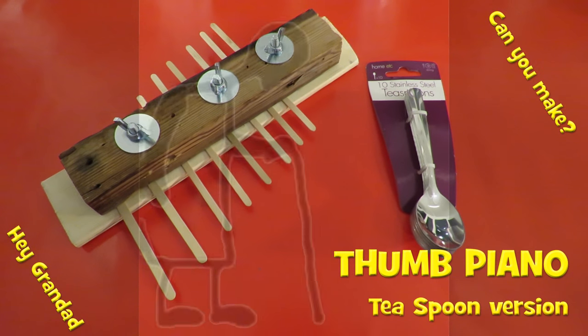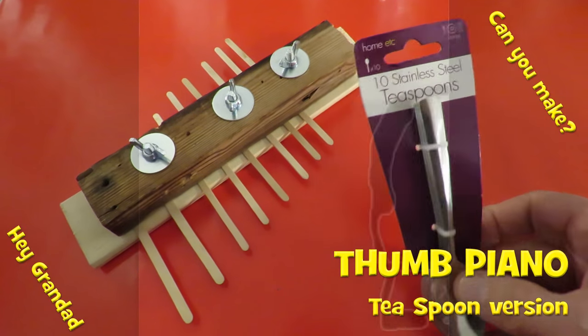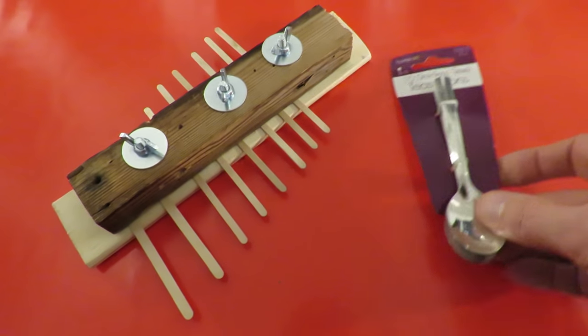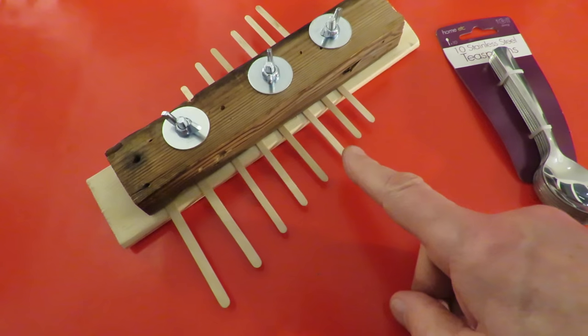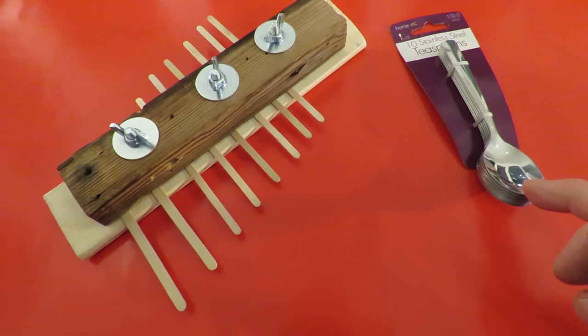Hi guys, Poundland today. Brought some stainless steel teaspoons to see if I could change the tone of my thumb piano — do away with the coffee stirrers and try using some of these.